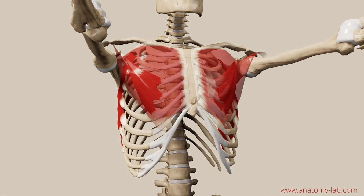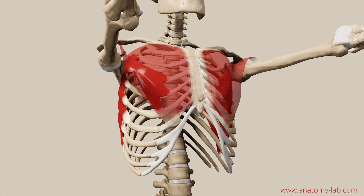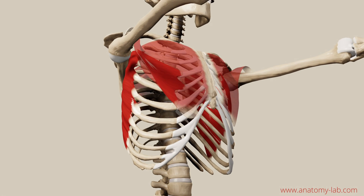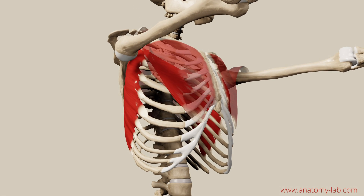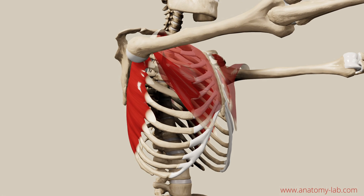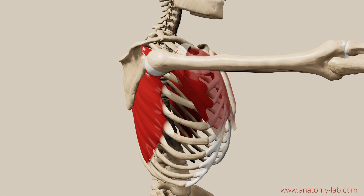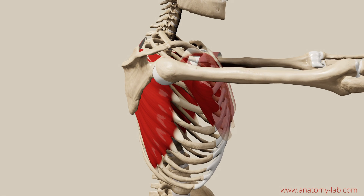I also want to invite you to play around with the rotation of your arms and see what this does to the range of motion of the protraction, and also what this does to the scapula. In other words, just have fun with the movement and play around.